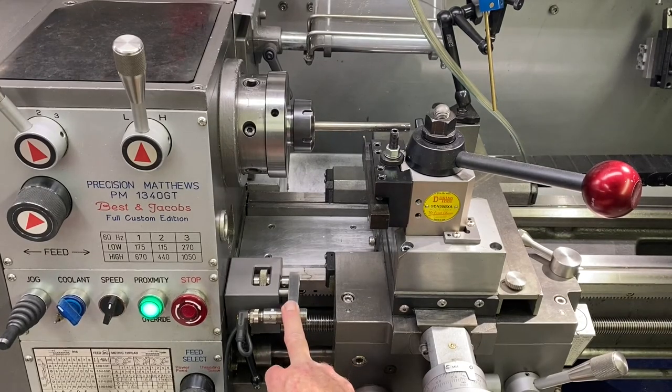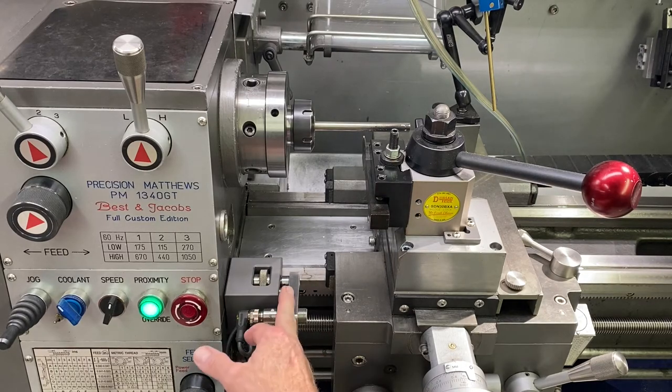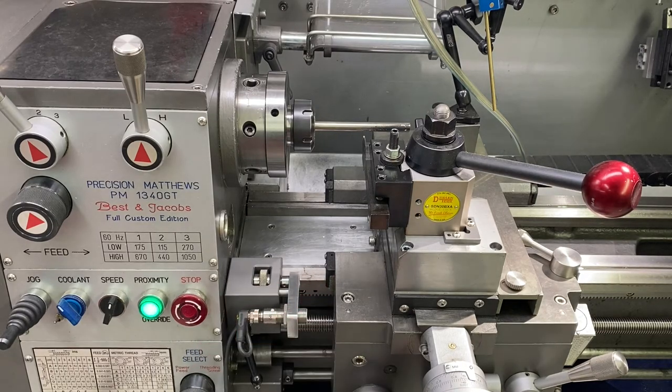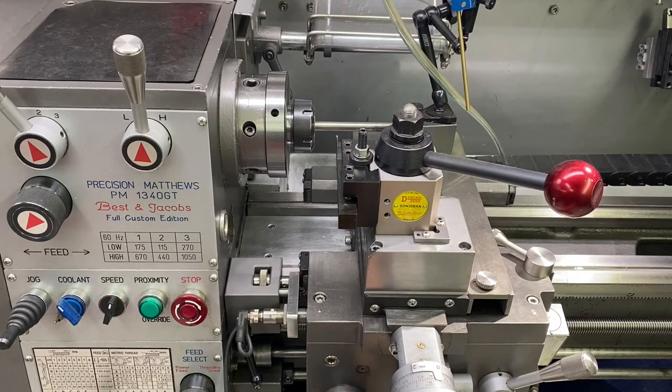If you have a proximity stop on here or a micro carriage stop, that's going to take up some space here. And as this carriage comes down, it's going to bottom out on that.